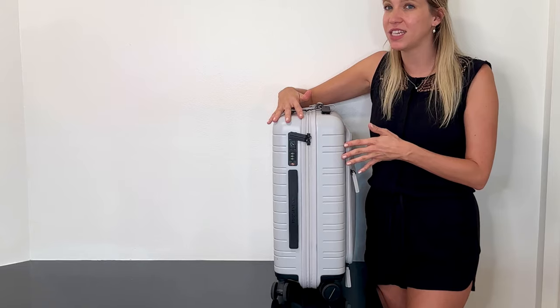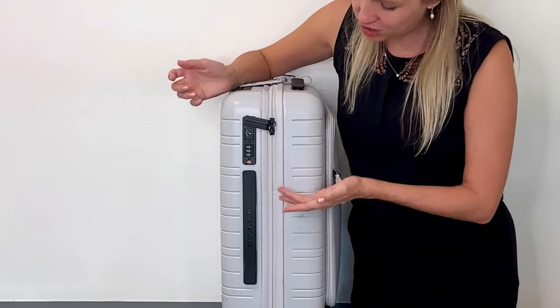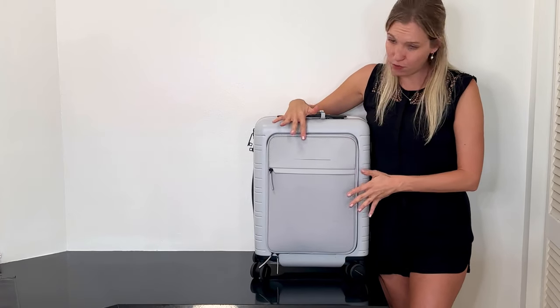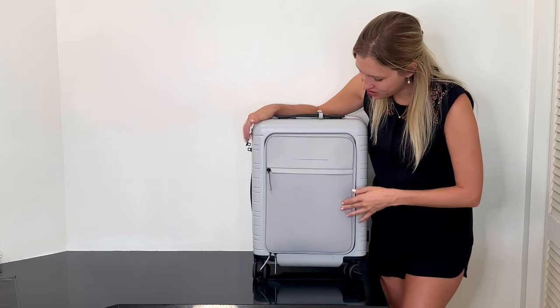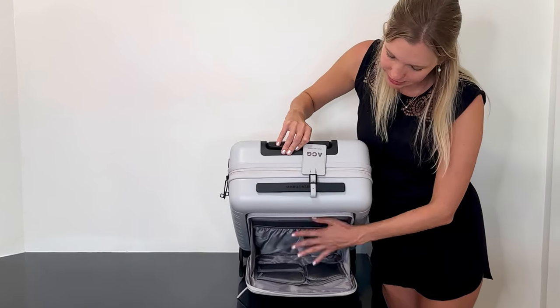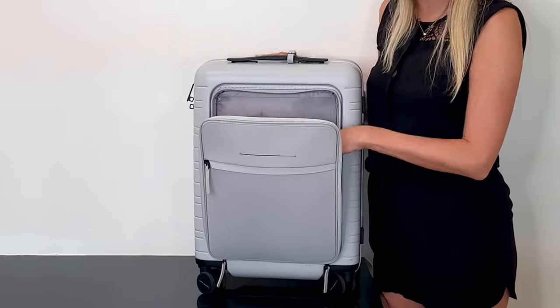My next favorite thing: I'm obsessed with the TSA built-in lock. I won't even buy luggage if it doesn't have a built-in TSA pre-check lock — it's so easy and convenient. Super easy to set your code, and it just pops open. I also love the front pocket so much — it's been a game changer when I need to grab something, especially before a long flight in the lounge. I really appreciate all the built-in pockets for organization: a place for your computer, chargers, important paperwork — whatever you need.